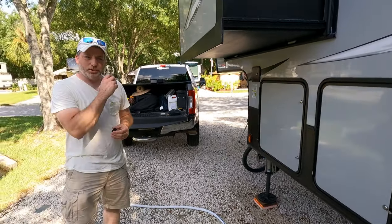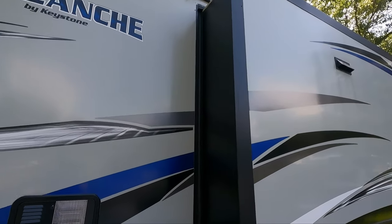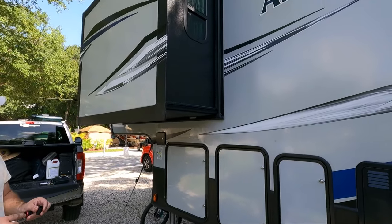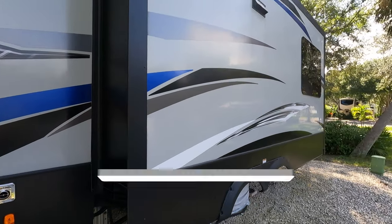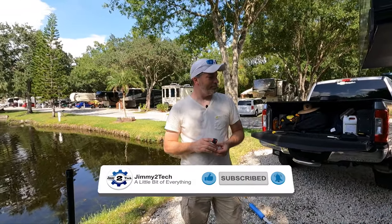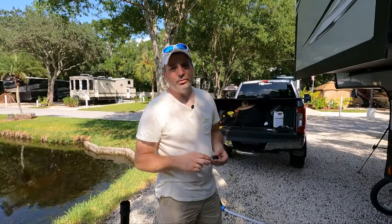We'll probably have other maintenance videos for you guys as we go around doing other things. If you want to see something on fifth wheel maintenance, please feel free to put it in the comment section — between both of us having one it's probably something we've done, need to do, or want to do. I think that pretty much sums up this video. I appreciate all you guys for tuning in. If you like this video please give it a thumbs up, subscribe if you haven't already, drop any comments in the comment section — we get to all of them. Until next time guys, try something new, do a little bit of everything.